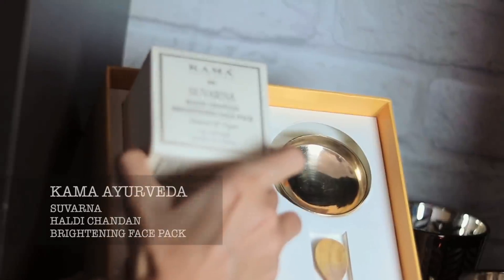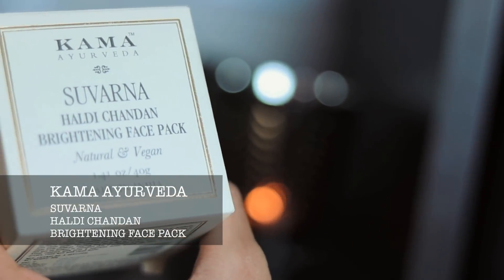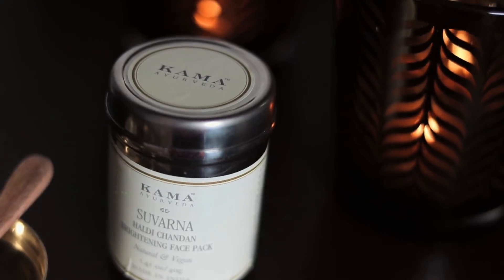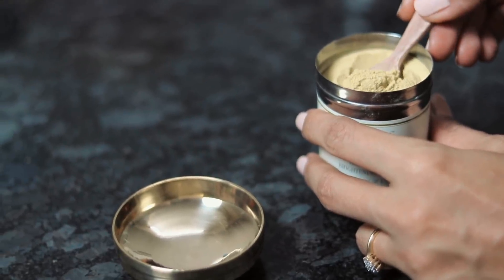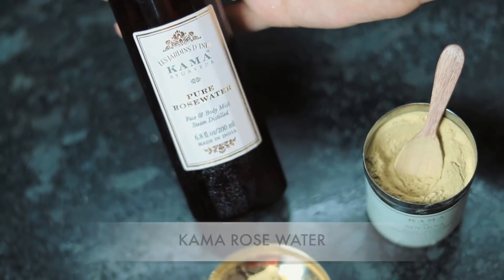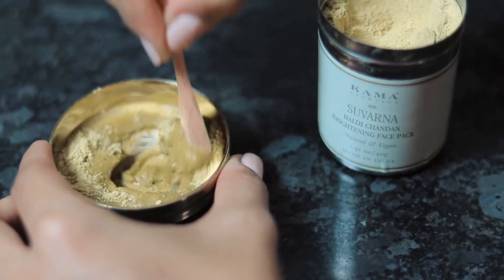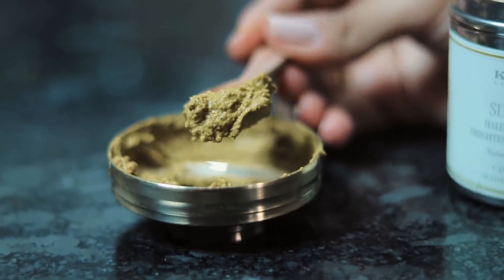I've recently started using the Kama Suvarna Haldi Chandan brightening face pack. I love that it's completely ayurvedic and natural. It has sandalwood (Chandan) in it, and not only does it brighten the skin, it also helps in purifying it because it contains turmeric and multani mitti. I take two teaspoons of this and mix it with Kama rose water. If you have combination skin like mine, mix it with rose water; if your skin is dry, use milk or yogurt; and if your skin is normal, you can use aloe vera or honey.